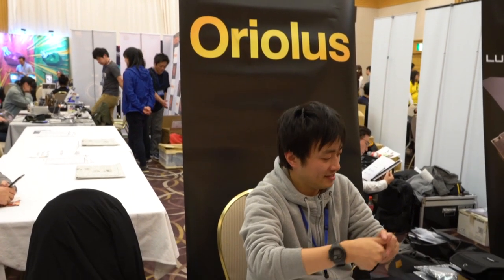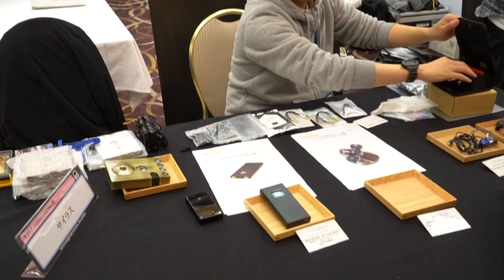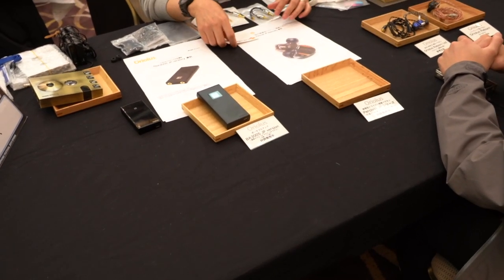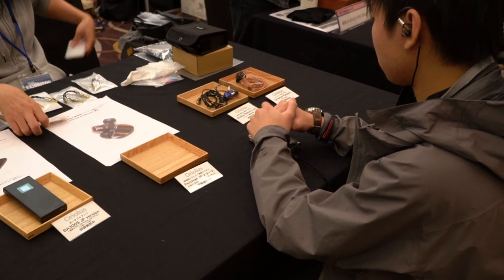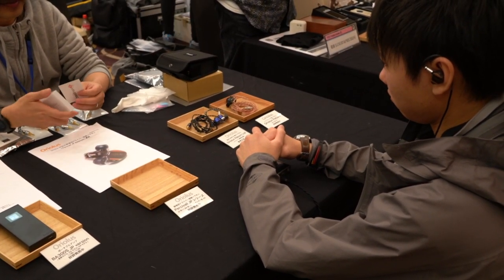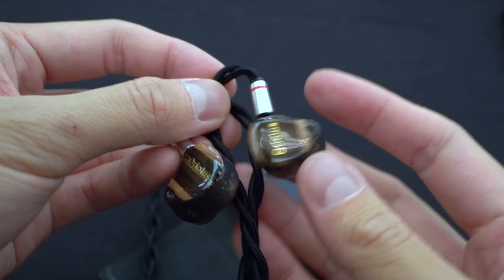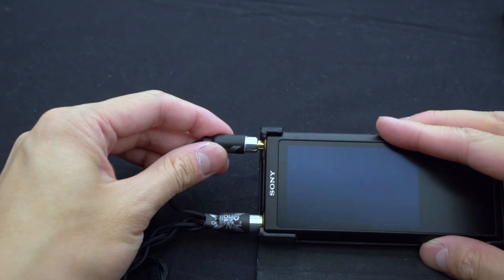I made a stop at the Aureolus booth because this is one of those brands you can't find in Australia at the moment. I wanted to have a listen to their new Percivali hybrid IEM with multiple drivers including electrostatic tweeters. Listening to the Aureolus Percivali, it's actually one of the most unusual and surprisingly good earphones I've heard so far at this fair. It has this really unusual separation between the upper mid vocals and the bass response — it's very fast. It's a hybrid with electrostatic tweeter drivers, mid-range by Balanced Armature, and Dynamic for the low range. Very interesting.